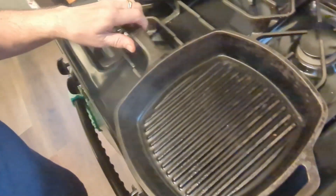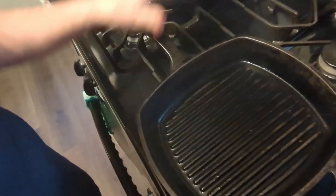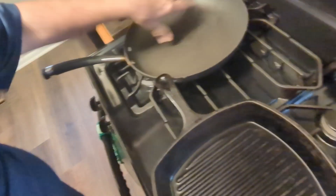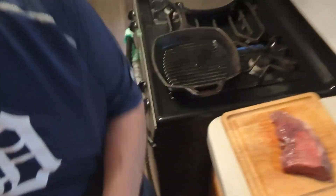I'm going to turn this down a little bit. I got my cast iron out and we're going to do the steak in here, then do the mushrooms, onions, and the Asian medley vegetables afterwards.